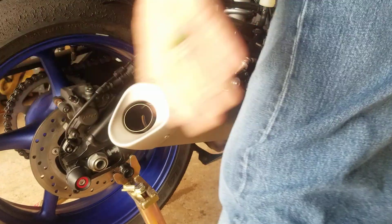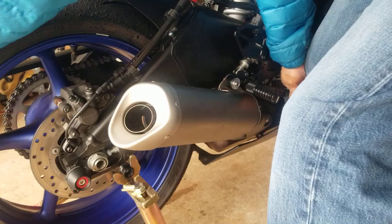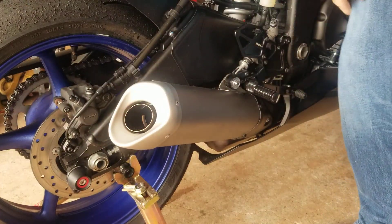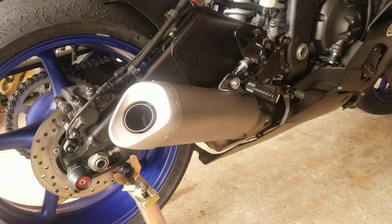Now if I shut the bike off again — can't move the brake. Okay, that's pretty much how it is.